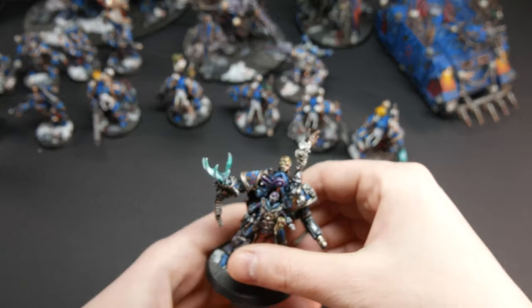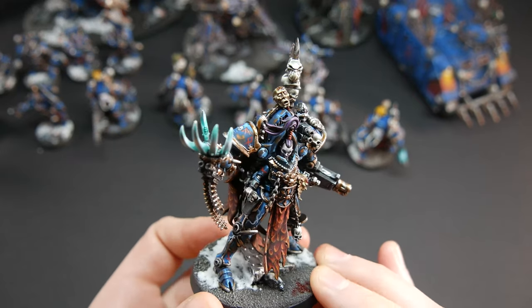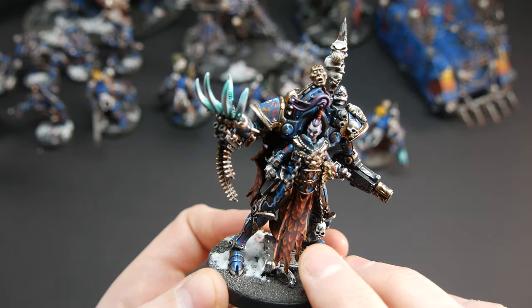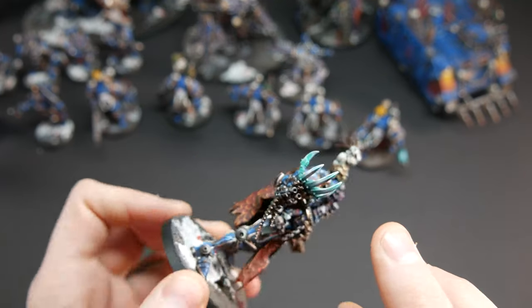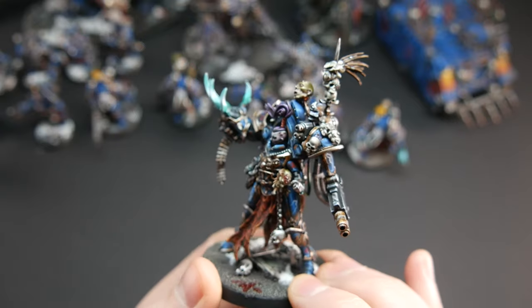Next we have a Chaos Lord in a Paragon Warsuit on level six, with a beautiful free-handed leather. Really nice — and check out those cloaks, it is so cool.